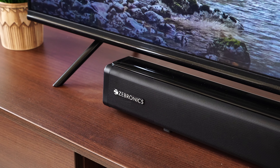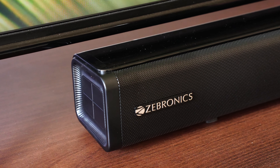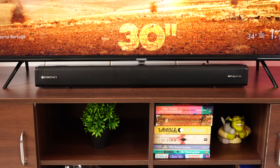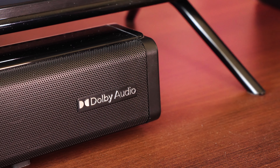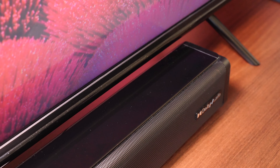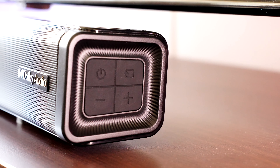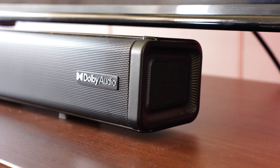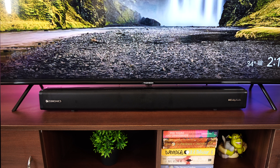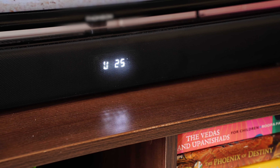The soundbar is mostly made of plastic but the build quality is very impressive. The front grille is metal and curves towards the top. The length of the soundbar is 30 inches. You can spot the Zebronics branding on the left and the Dolby Audio logo on the right. The top section is glossy and a fingerprint magnet, but you'd never touch that area anyway. All the buttons are on the side: a power button, an input toggle button, and volume up and down. The top section lacks backlighting, which might make it hard to see in the dark.